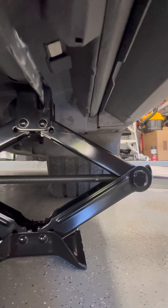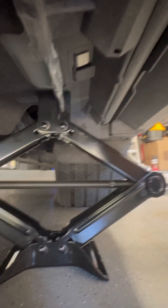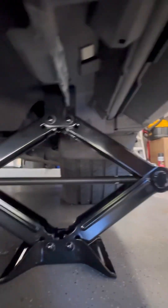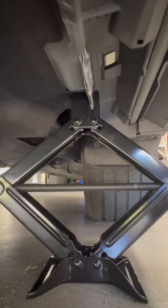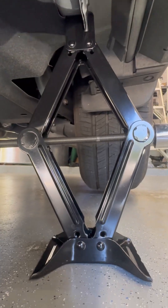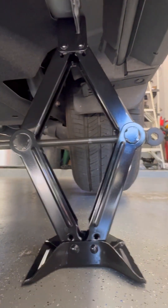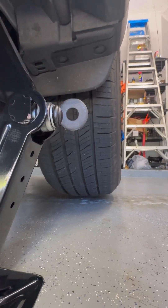All right, I'll show you guys how it's done. High torque setting — low speed — and you're basically just using that. That's it, tire's off the ground. That tire is off the ground.